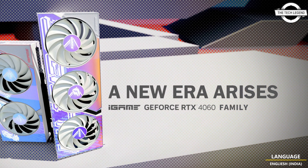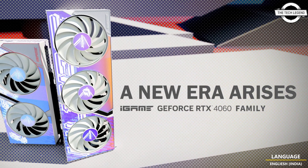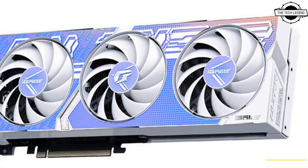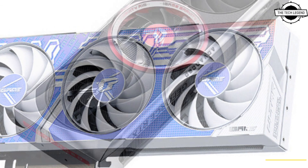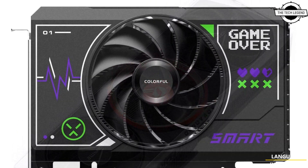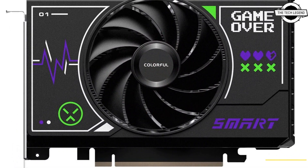The product family delivers all the advancements of the NVIDIA Ada Lovelace architecture, including DLSS 3 neural rendering, 3rd generation ray tracing technology at high frame rates, and 8th generation NVIDIA encoder with AV1 encoding. DLSS 3 is now available in over 50 games and applications.